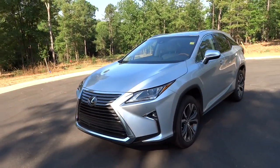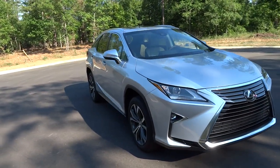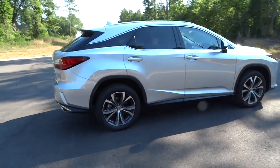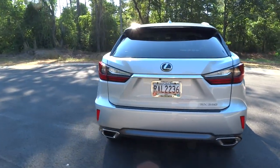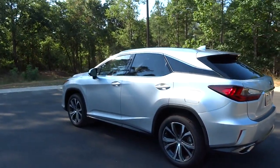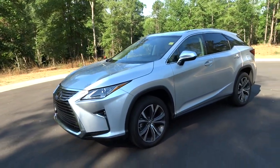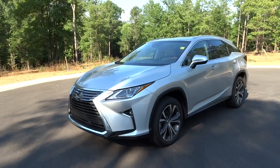Thank you guys for taking this tour with me of the 2016 Lexus RX 350. If I missed anything, please drop your questions below, and feel free to subscribe, like, and comment. If you're in the market for an RX or are a previous RX owner, you're going to love this one. The changes are more evolutionary than revolutionary — the size, comfort, and ride quality are still the RX you know and love, just a different skin. Lexus did a great job improving the vehicle without alienating what makes an RX an RX. Kudos to Lexus — this is a beautiful SUV.